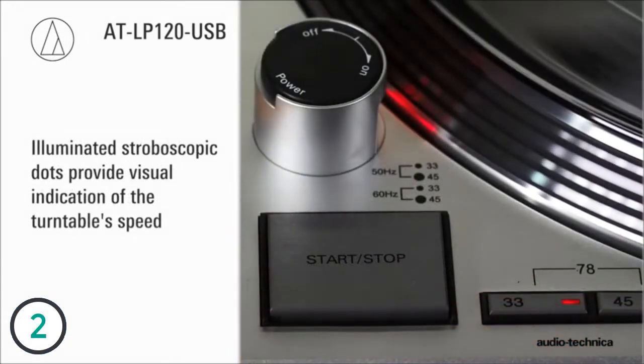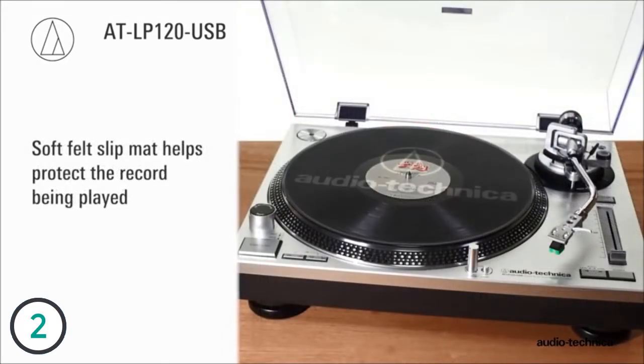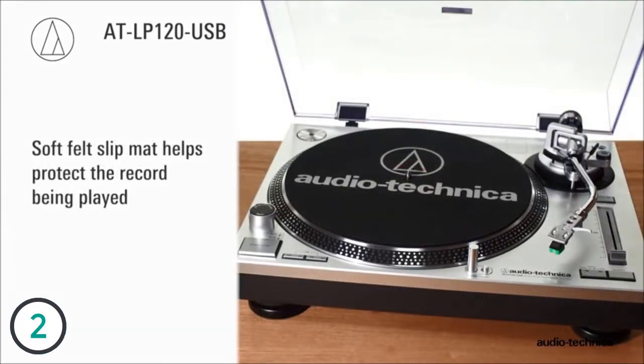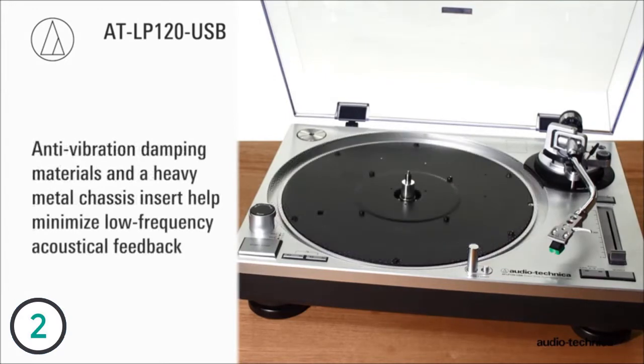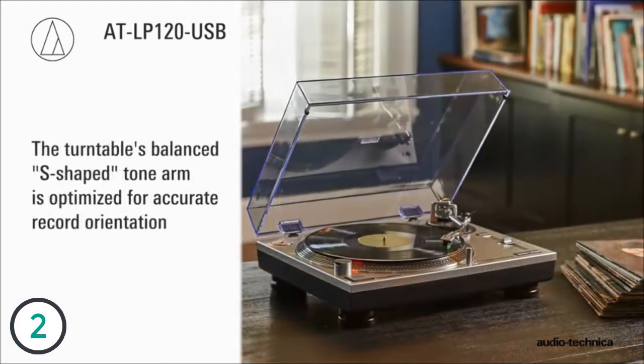The precision machined anti-resonance die cast aluminum platter features illuminated stroboscopic dots to provide visual indication of turntable speed. Topping the platter is a soft felt slip mat to help protect the record being played. Designed for the professional, the ATLP120 USB chassis is constructed of anti-vibration damping materials with heavy metal chassis inserts to help minimize low frequency acoustical feedback.